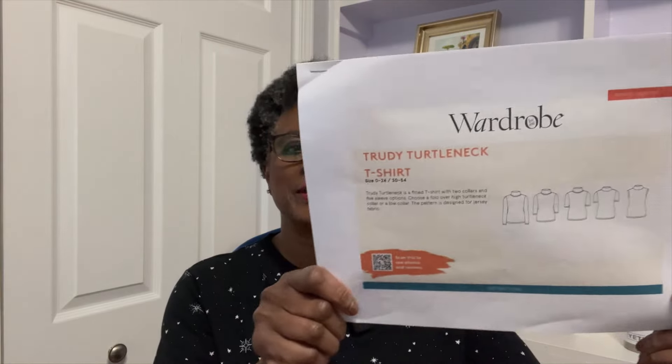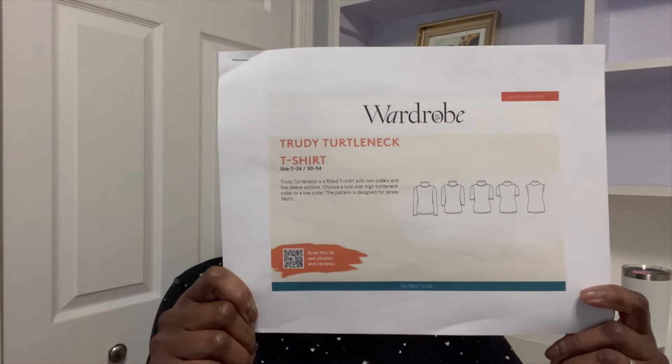The pattern I used is the Wardrobe by Me Trudy Turtleneck. This is the pattern cover — it's a PDF pattern, and I believe it's only available as PDF, though I'm not absolutely positive. I'll leave a link to their website. It's described as a fitted t-shirt with two collars and five sleeve options.